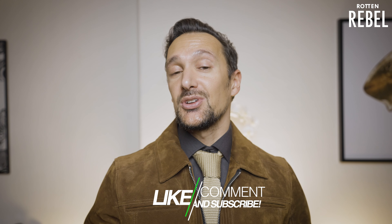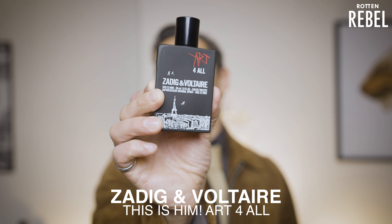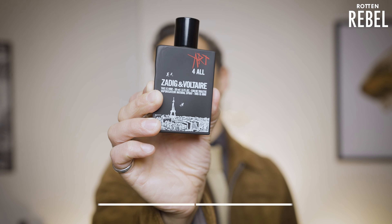Hi, welcome to Rotten Rebel. Hit that like, thank you. If you are brand new here, make sure to hit that subscribe and that notification bell. In this video I am going to take a closer look at Zadig & Voltaire's latest release, This Is Him Art for All.